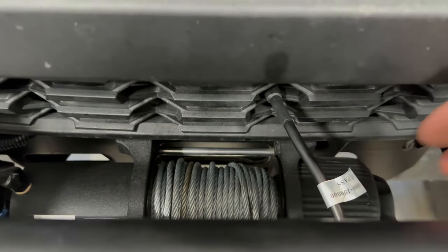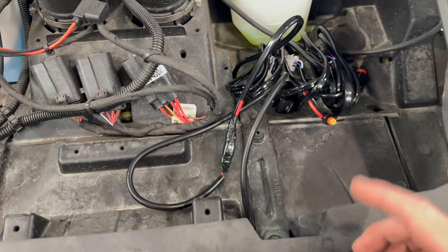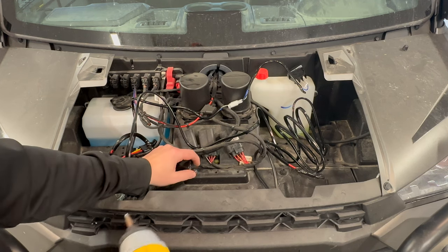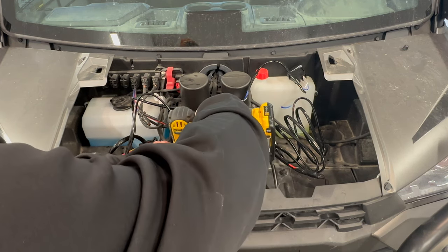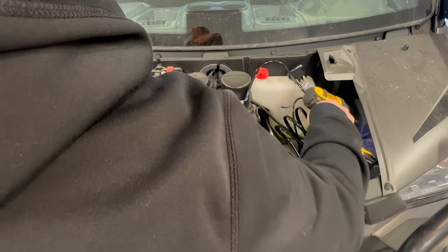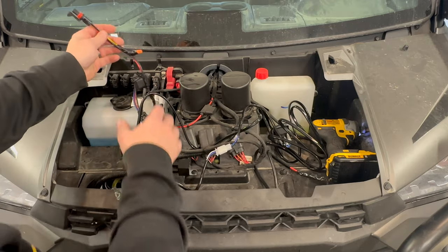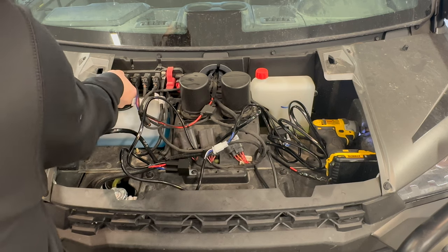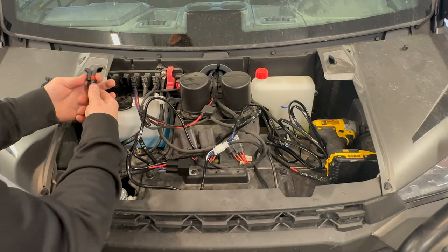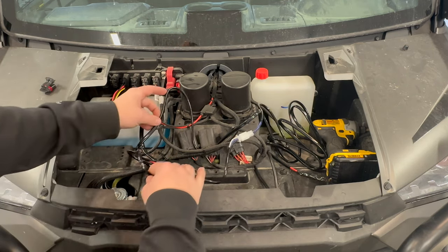Push the wire in there and run it up through here, then run the rest of the switch wiring to the pulse bar. We got this all laid out — we're going to take the relay and mount it right here. Then we'll take the plug-and-play pigtail that goes into the pulse bar, remove the cap, and snap it right in. We'll zip tie everything up to make it look real slick in a minute.